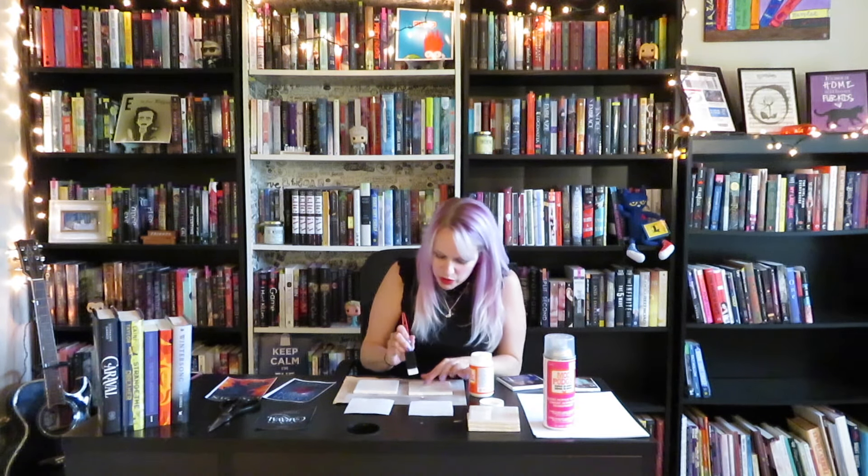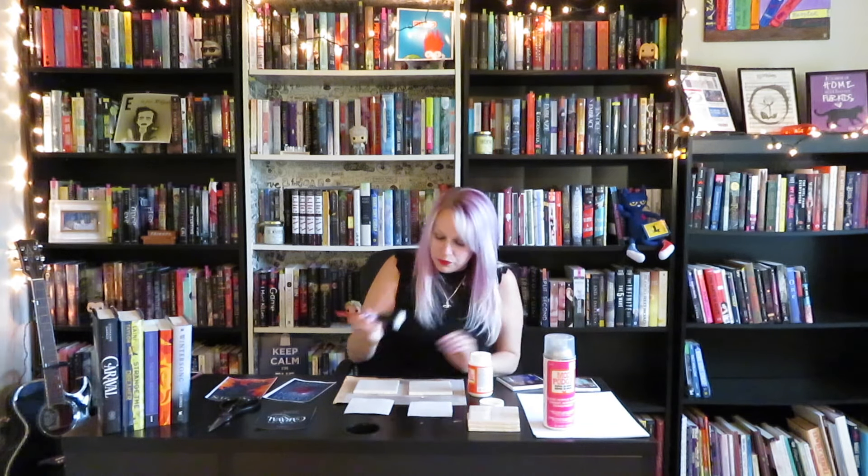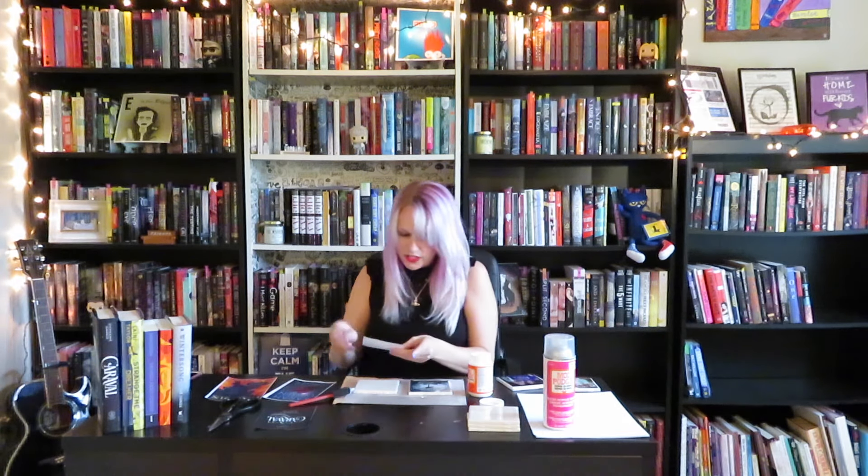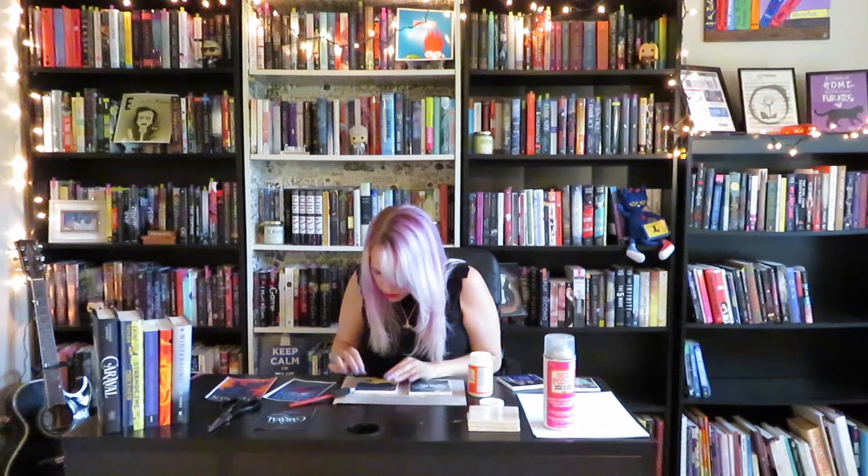So the first step, now that you've selected your book covers or images, is to use your Mod Podge gloss and put your first layer on the tile. You want to make sure it's covered completely evenly. We're going to do it on both of these tiles. Now we're just going to take the image we selected and frame it on the tile. Once you've done this, you've got to let the Mod Podge dry for about 15 to 20 minutes and then come back and we'll start the next step.